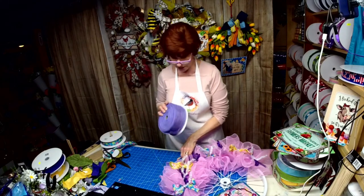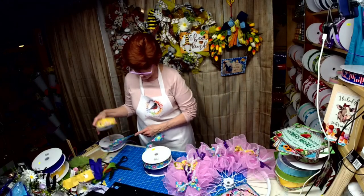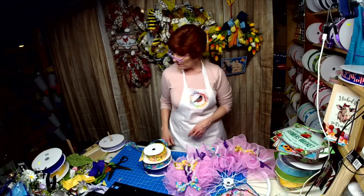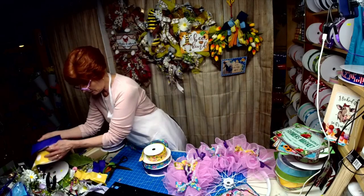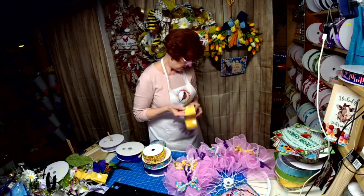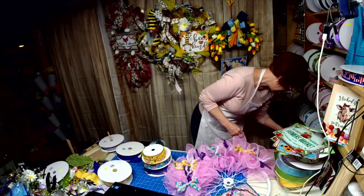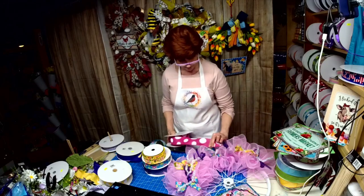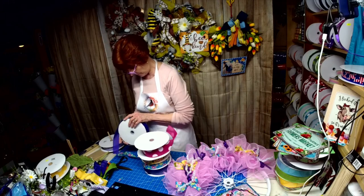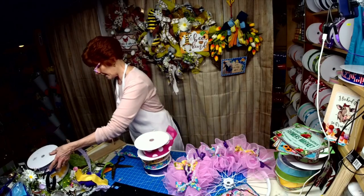I'm going to use this with this with this, and then I need something else in there. Let's go ahead and go with a bright pink — let's throw that in there. We got it figured out, a little slow but we got it.